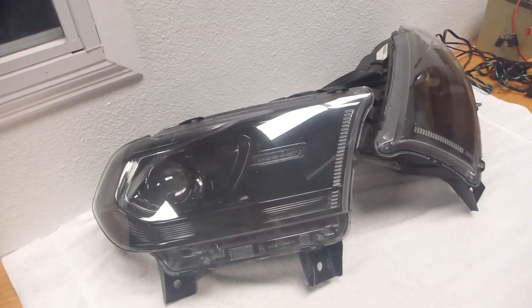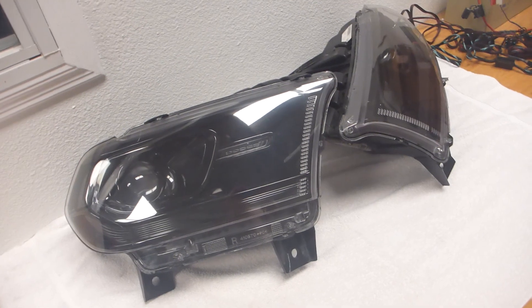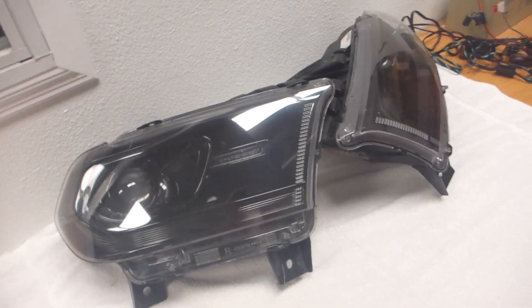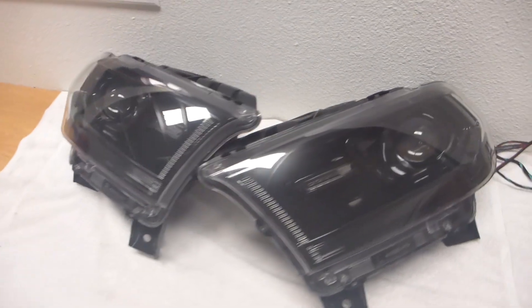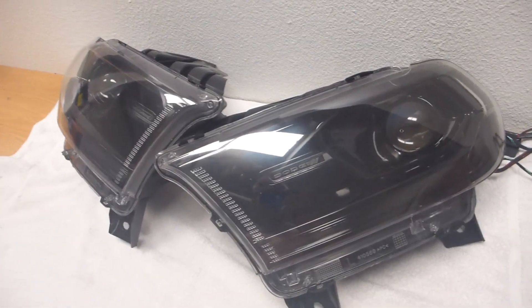No actual lighting upgrades as far as the actual headlight output. That's a decent enough projector in this — it's a D3S assembly. So it could be upgraded if someone were so desiring. You could also do lens etching or stuff like that to it.